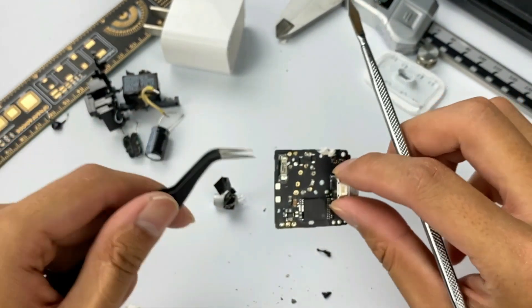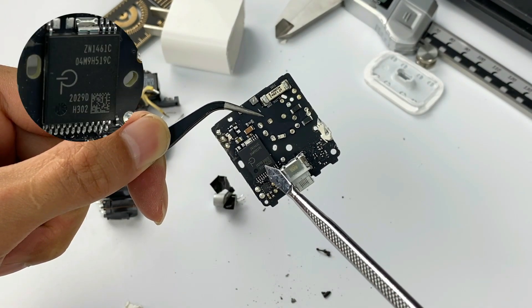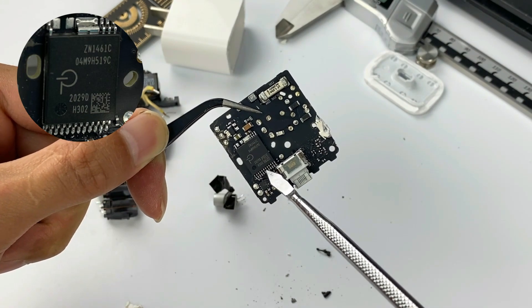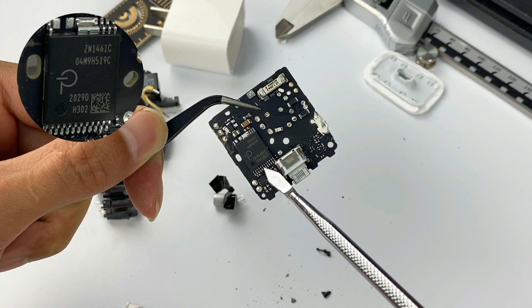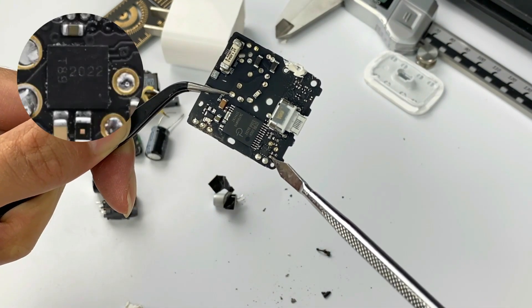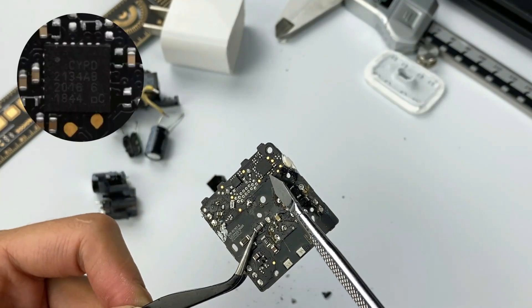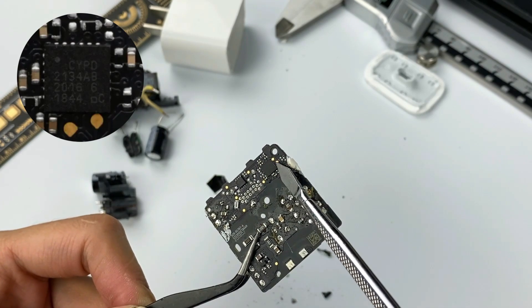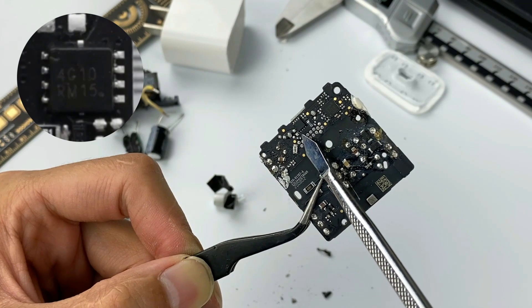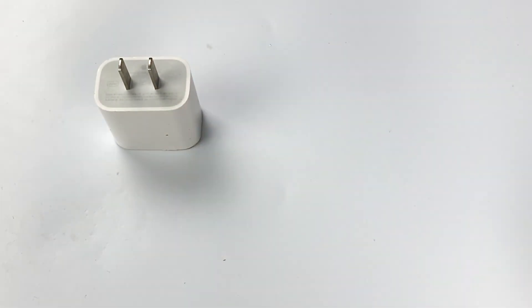Now let's look at the motherboard. The master control chip has a built-in primary controller, MOSFET, and secondary synchronous rectifier controller. It is customized by Apple from Power Integrations, model ZN1461C. A synchronous rectifier MOSFET from Diodes Incorporated is next to it. On the back of the PCB, the protocol chip comes from Infineon, model CYPD2134. The V-Bus switch with output comes from ON Semiconductor, with a withstand voltage of 30V. That covers all the components in this charger.